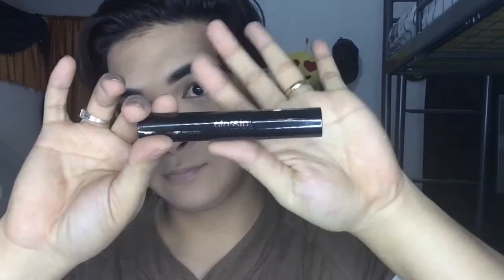The next thing I will be using is this Gossip Volumizer mascara, and I will be using this on my upper lash and my lower lash line.